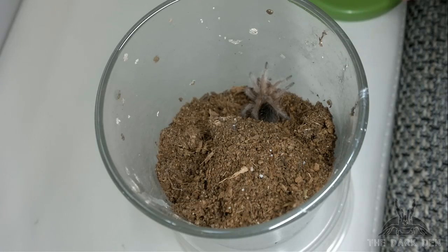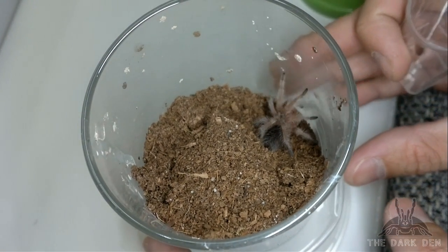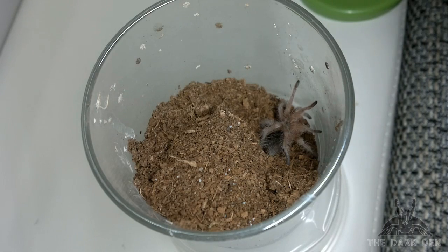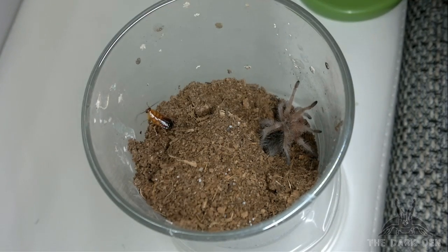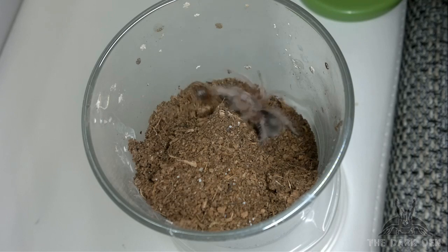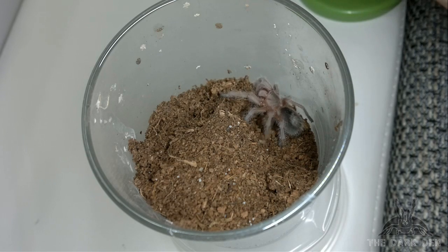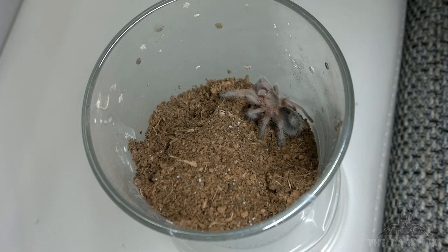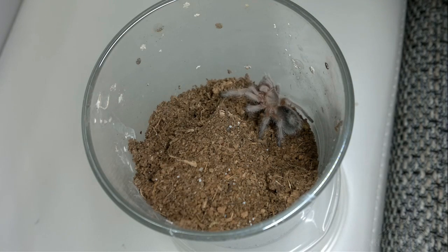And Grammostola rosea. She was in a pre-molt last time, that's why she didn't eat. She also molted twice — everything molted twice. She's actually a really good eater. Well, that's all folks. Thanks for watching and goodbye.